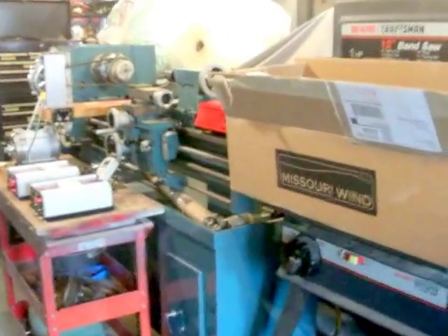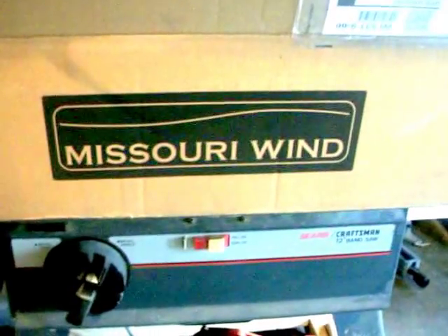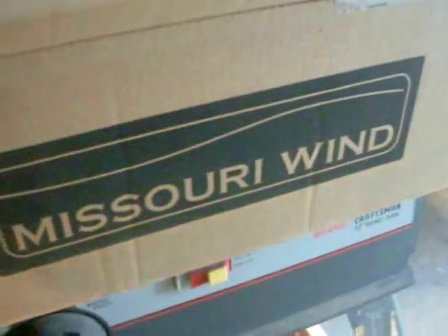Hello again YouTube, once again trying to slow the smart meter, this time with a wind turbine I just ordered from Mountain Wind — though it came from Missouri Wind, so they must be a sister company or something. I have the 11-blade dual rectifier PMG.